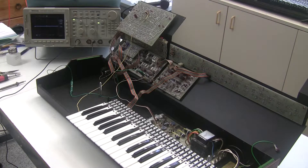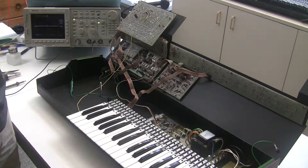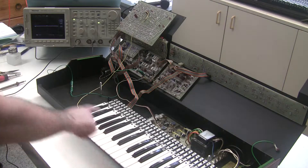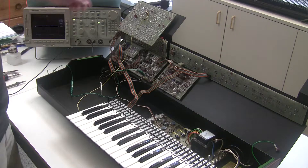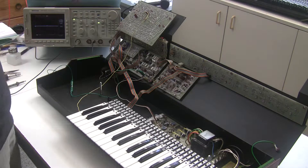We're in the process of restoring this Pro DGX. We've recapped the machine, we've fixed the keyboard and the touch sensor, but we still have some issues with some of the touch sensor effects.